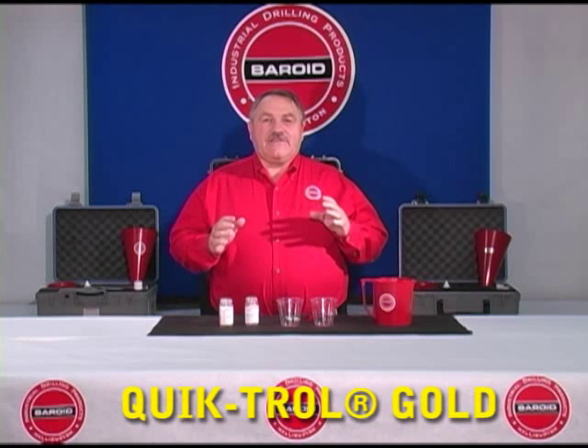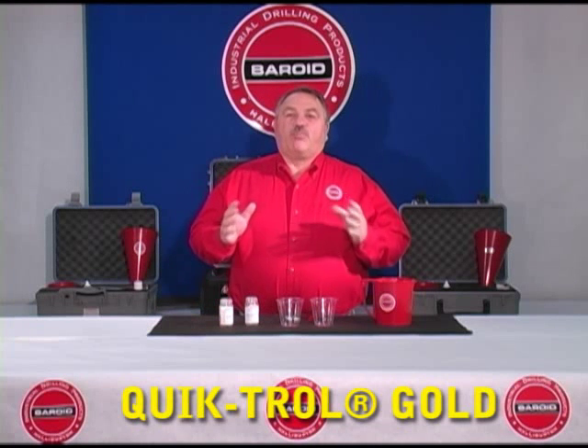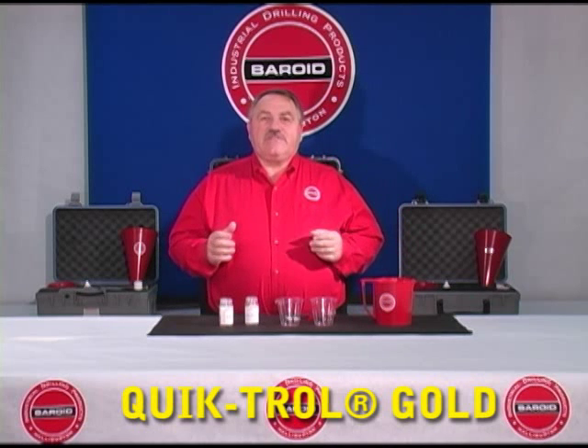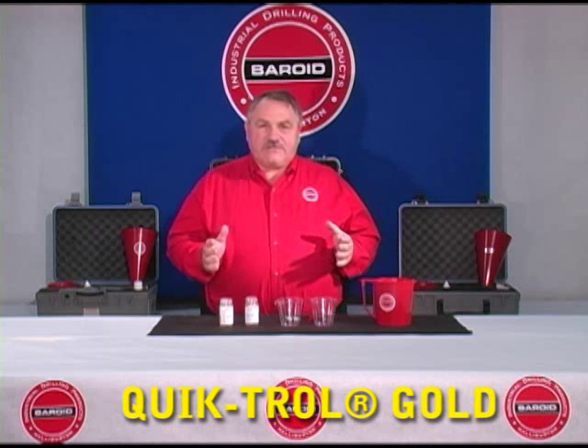This demonstration is designed to show improvements in polymer chemistry that allow us to have products that are much easier to mix than generations past.